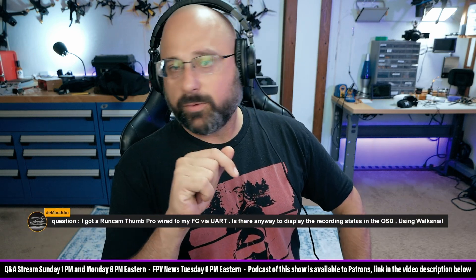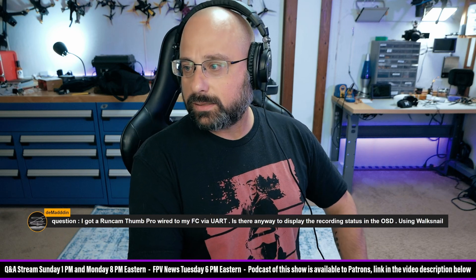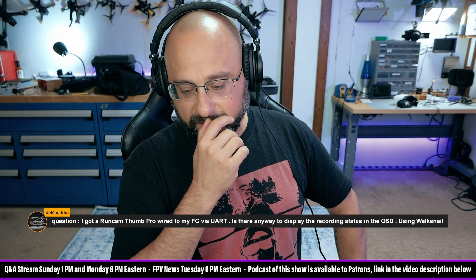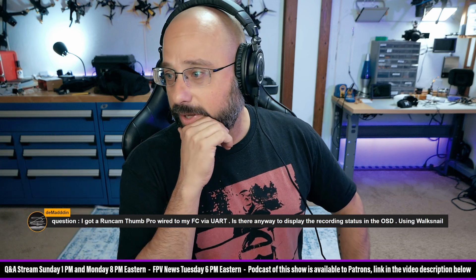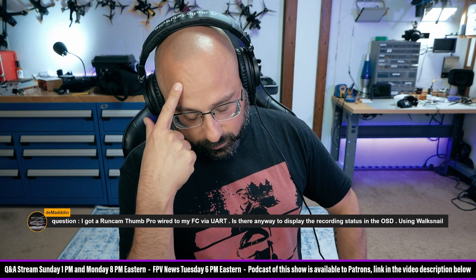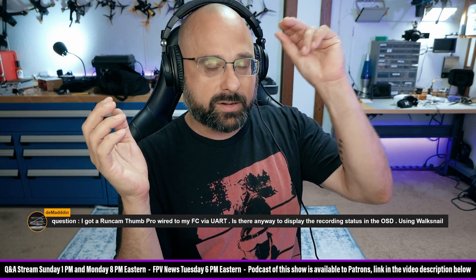Demadden, thank you for being a patron. I got a RunCam Thumb Pro wired to my flight controller via UART — can I display the recording status in the OSD? No, you can't. In Betaflight, when you trip that switch to cause the camera to start recording, there's no feedback as far as I know — it just says 'start recording' and you hope it worked. There are some RunCam Hybrid cameras where the HD camera is also the FPV camera and you can see a recording indicator on screen, but the Thumb Pro isn't like that.